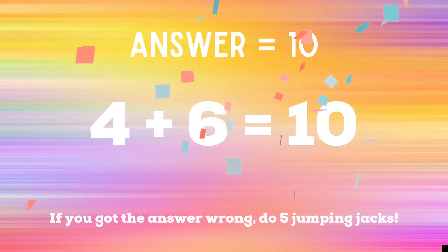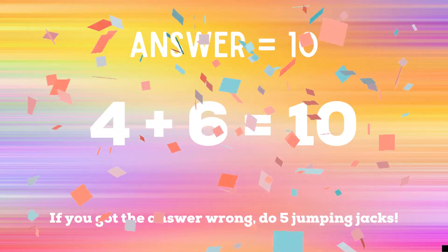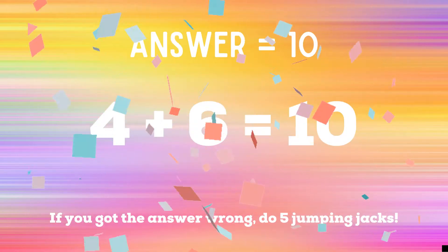The correct answer was 10. If you got the right answer, great job. If not, you have 5 jumping jacks to do. Ready? Go!